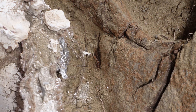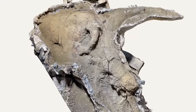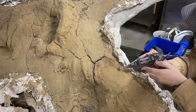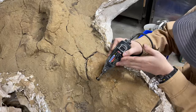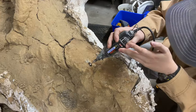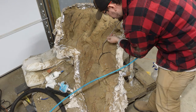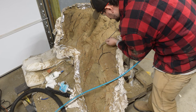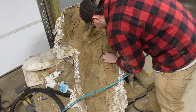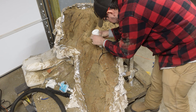Once we're done stabilizing the infratemporal fenestra, we'll go ahead and move over to the nasal section. There are large gaps that I need to fill in with the thick adhesive. Because the thick adhesive will trickle down and won't harden fast enough, I'll have to use this activator spray, which instantly hardens it.